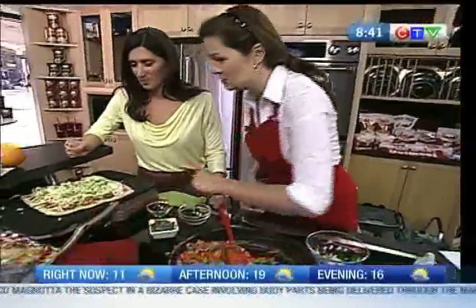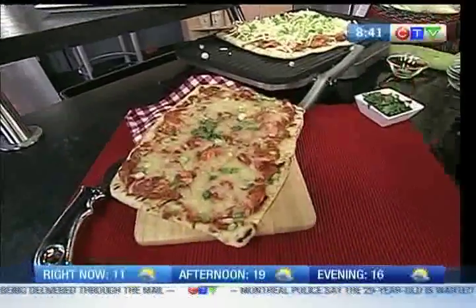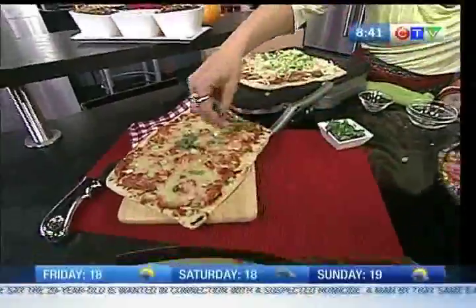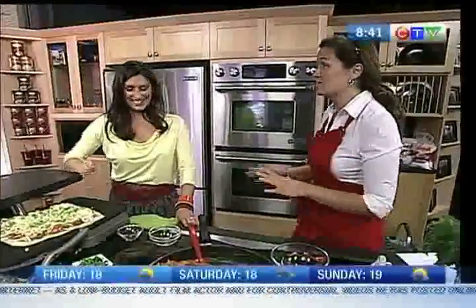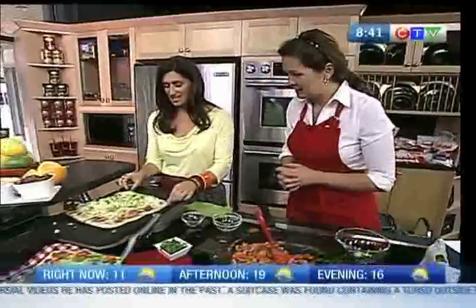We end up with this beautiful pizza, garnished with a little fresh cilantro to give it a fresh zip. Cilantro is one of my favorite staples. In summer, have an herb garden — a little cilantro, some parsley, some chives — and you're all set.